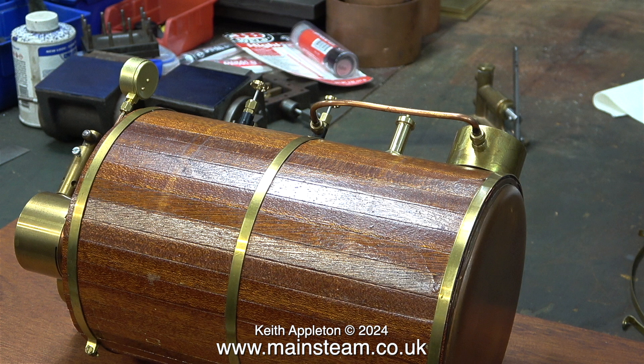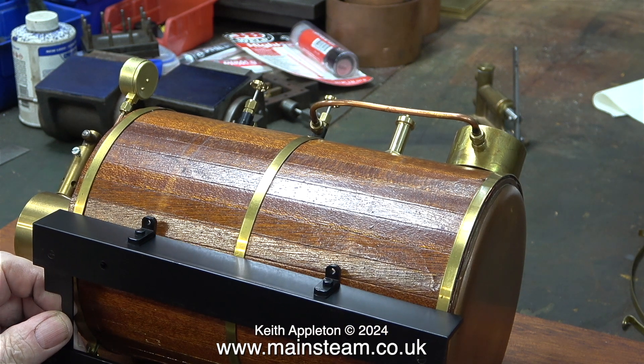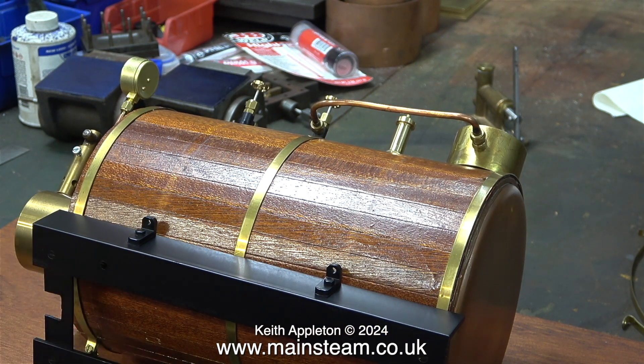Even though this is a simple job you still have to think about it. The mounting base, which is now painted black, is slightly longer than the boiler and that's fine. But if at this stage I ignore the length of the burners at one end of the boiler, it's still going to work but it won't look right when the tanks are fitted at each end. One of the tanks is going to be a special injector type tank and the other one is just a water tank.